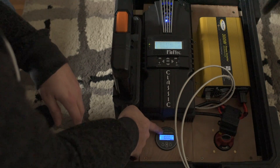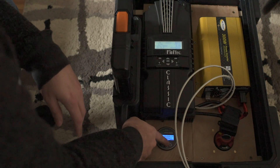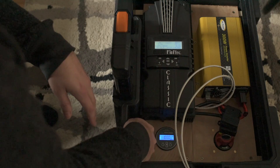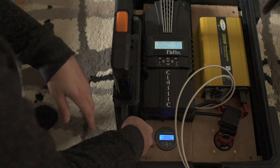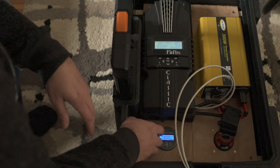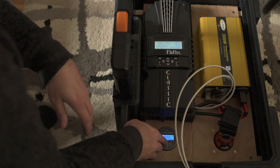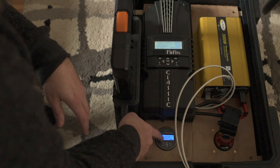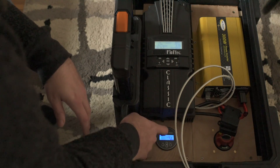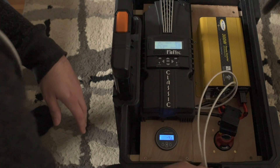We can see here that the battery meter says the battery is 100% full — that's not true. As I said before, when the power gets cut to this, it resets the state of charge meter. I haven't charged this battery fully yet while this thing has been energized, so the state of charge meter is incorrect. The voltage display is correct though, and also the wattage display. So I'm going to leave it on the wattage display so we can see how much power is going into the battery while I pedal.